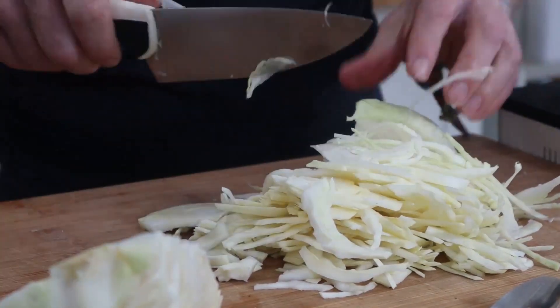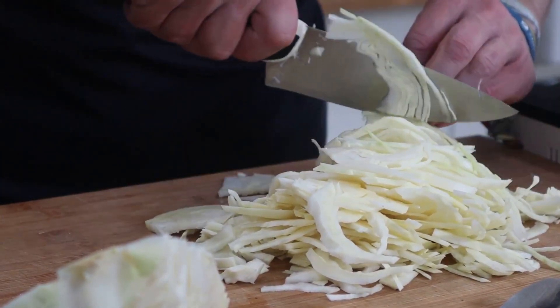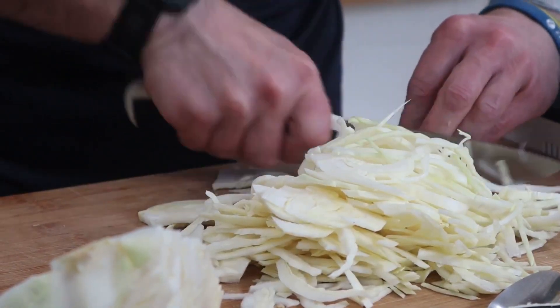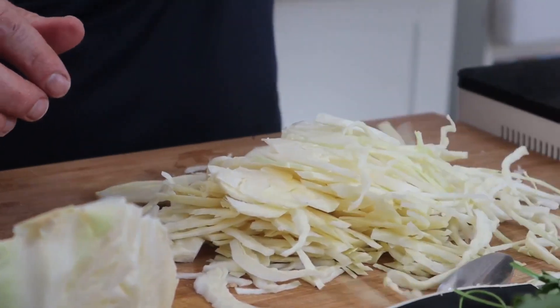Use a food processor — if you don't want to, chop this by hand. If you want it really thin, use your grating blade on your food processor to get nice little thin slices.